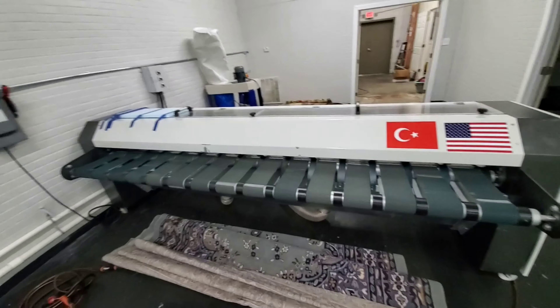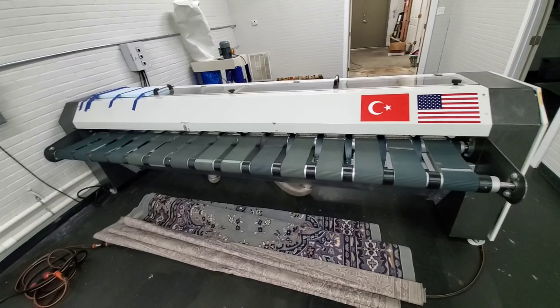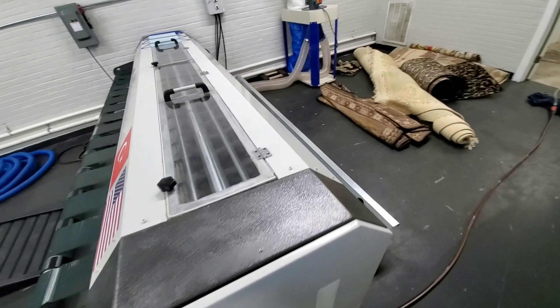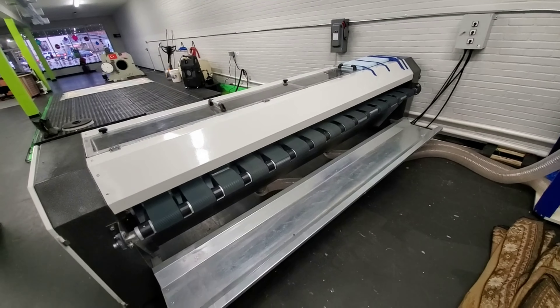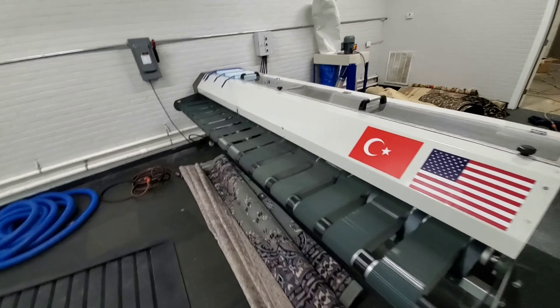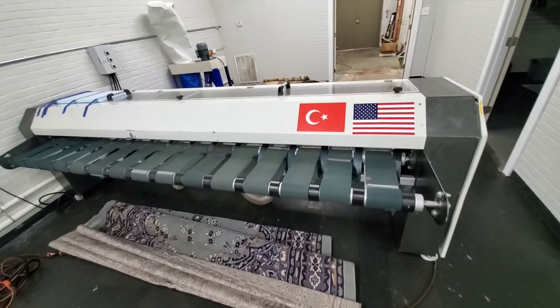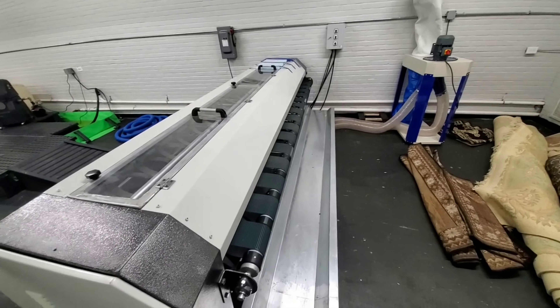That is the Karachali automatic bed duster. This unit is 3.2 meters, so it'll handle a 10-foot wide rug with no problem — it's about 10 and a half feet wide to be exact. If you've got two guys, you can feed narrow rugs through one after another and dust a lot of rugs in a very short amount of time. If you're interested in an automatic duster for your rug shop, give me a shout — you can contact me through YouTube or give us a call, my number is listed. In just a few minutes when I get these rugs dusted and washed, I'm going to do a video on our Karachali centrifuge, so stay tuned. Thanks for watching — we'll catch you on the next one.